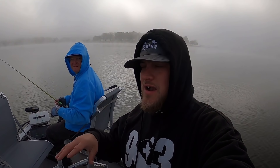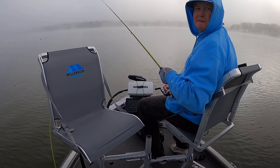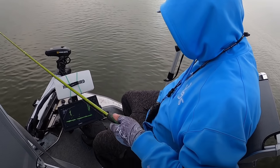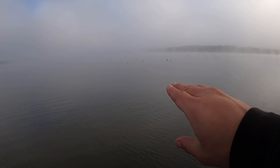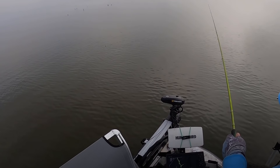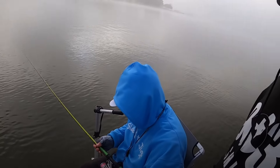We are using the Live Scope today. I can't afford Live Scope, but I'm not going to turn down a trip to use it — it's very fun and a great learning tool. We are fishing some timber running along the edge of a creek channel. It's pretty foggy, but the fog should let up when the sun gets out. There's standing timber all through here, and timber underneath we can't see. We already have four in the cooler and these fish are hungry for some Slab City jigs.